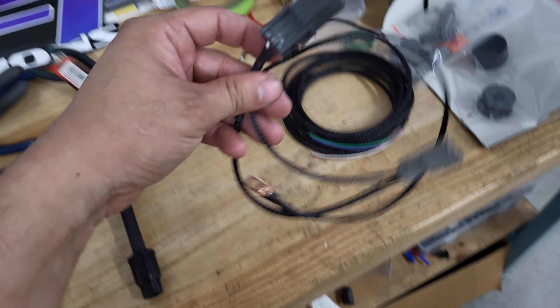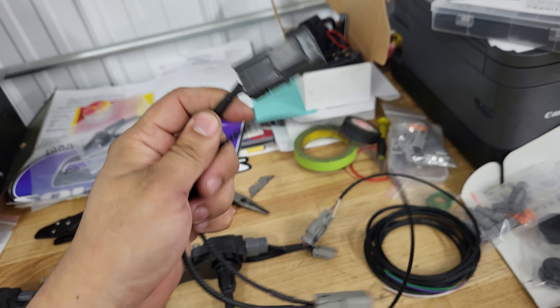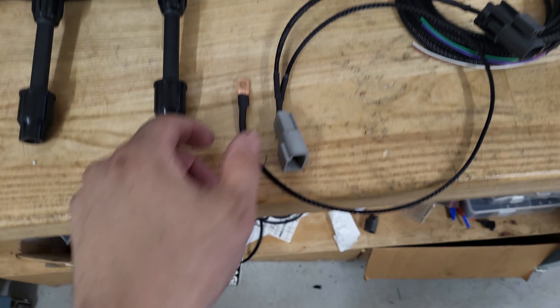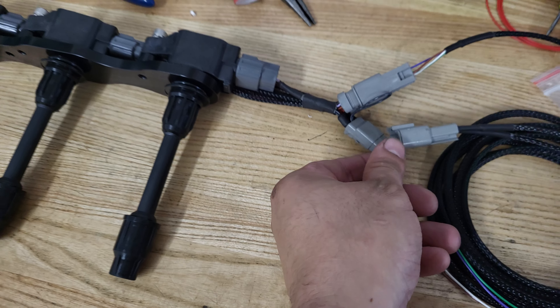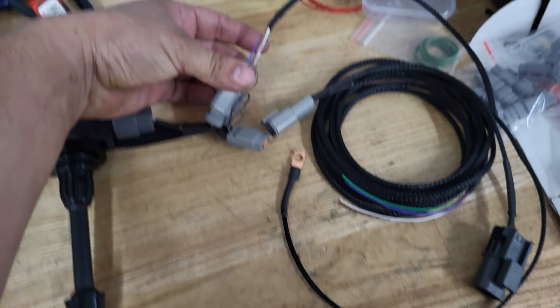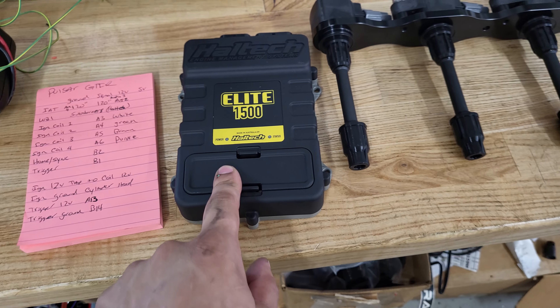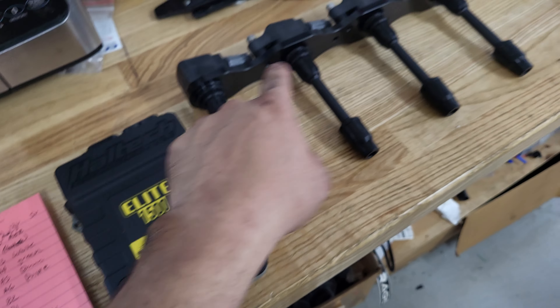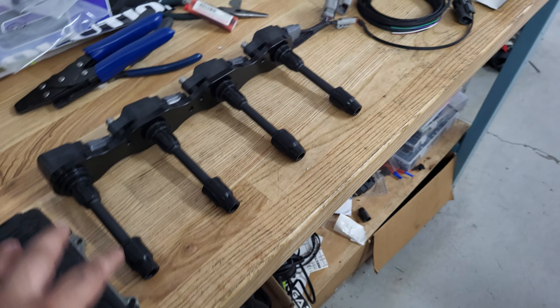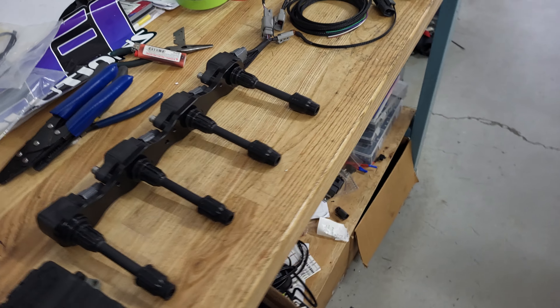This connects to your distributor power source — your original power source — to make it nice and easy, plug and play. Over here, this connects to our coil kit harness. These two plugs will be wired straight into your Haltech ECU for coils one, two, three, and four. We have our pinouts, and the goal is to make this plug-and-play.